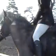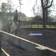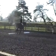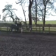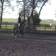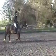A, K, working trot. K, X, M — change the rein in working trot, between M and C.